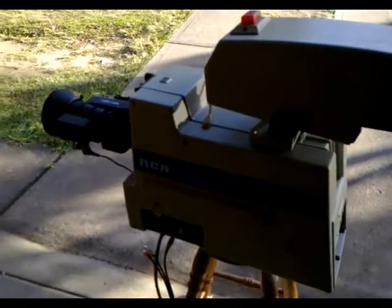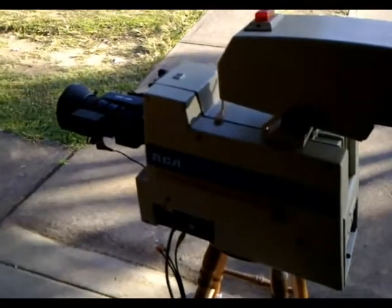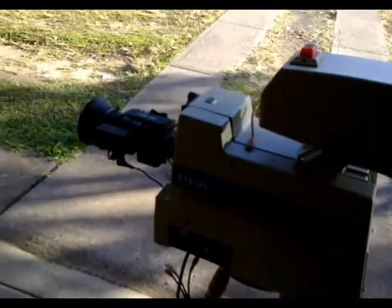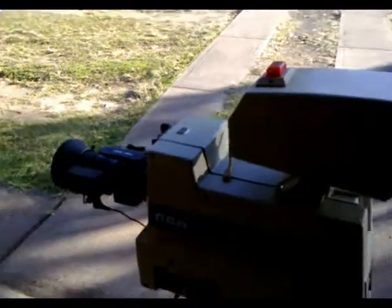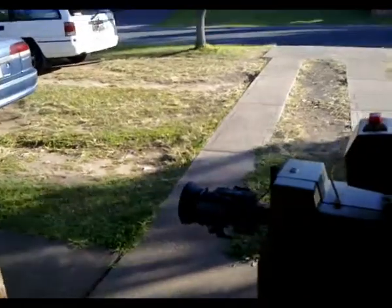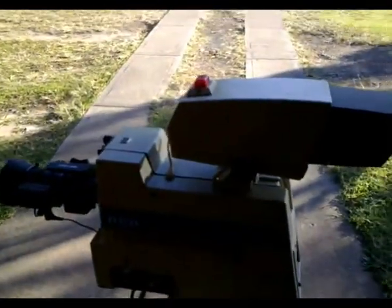Anyway, yeah, this camera does need a lot of alignment work done to it to bring back a half decent picture. It's also a most likely probability that the tubes are actually worn out from God knows how many hours of use they've been used for.